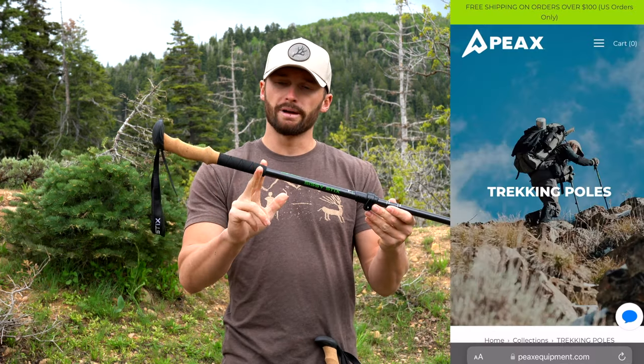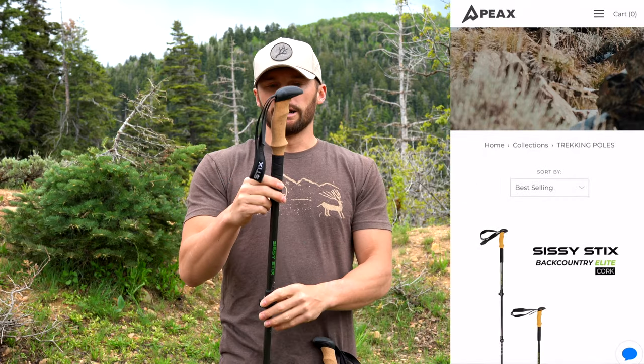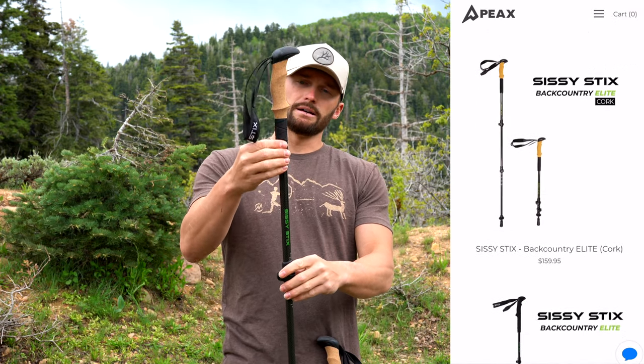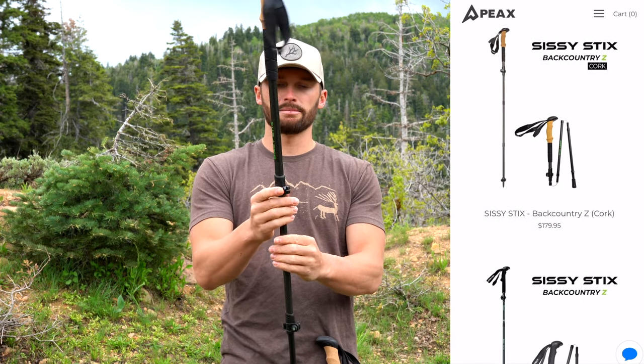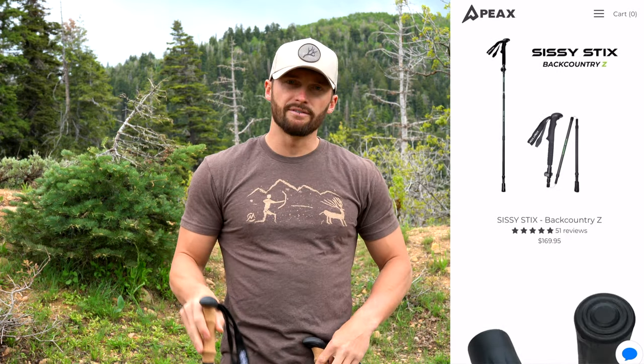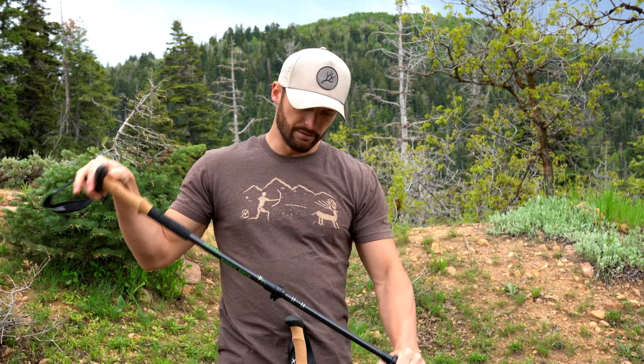Just a quick video to show you what Peaks has to offer. They have the Backcountry Elite with the cork handle and the all-foam handle. There's also another model without the bottom piece and a different style of locking mechanism — aluminum instead of plastic — and then fully collapsible ones that break down a little tighter than these. The Backcountry Elite with the cork handle I already know is going to be my favorite since I've always run the Backcountry Elite model.